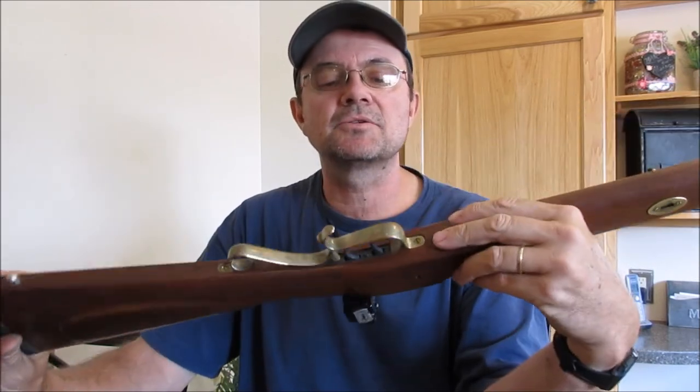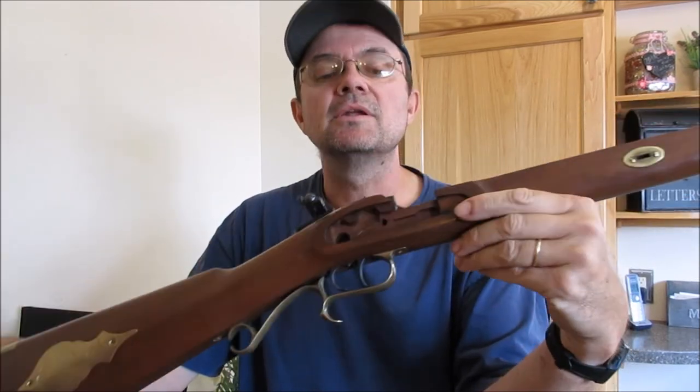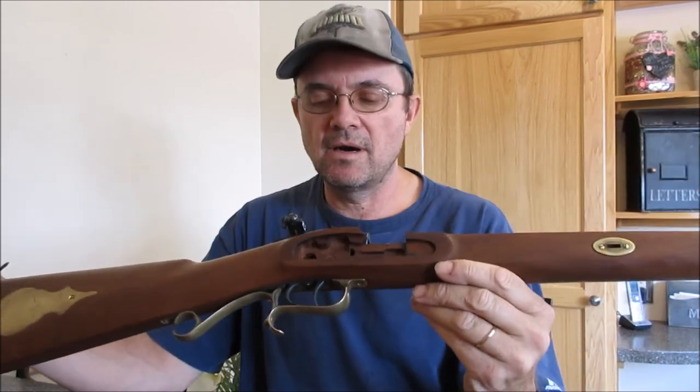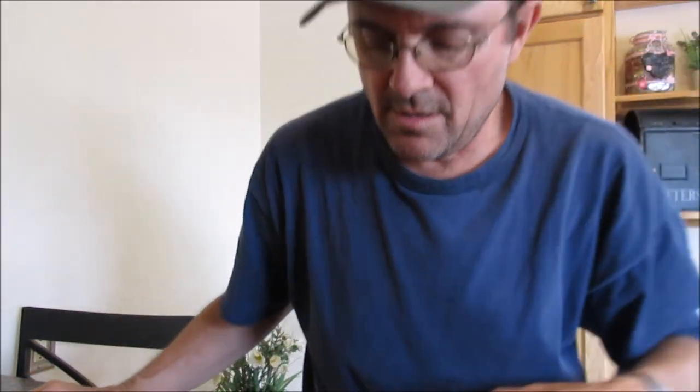For typical cleaning you do not need to take the triggers out. The triggers really don't get a whole lot of soot down inside of them or anything like that, so you're good there.